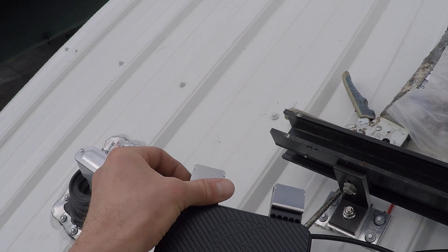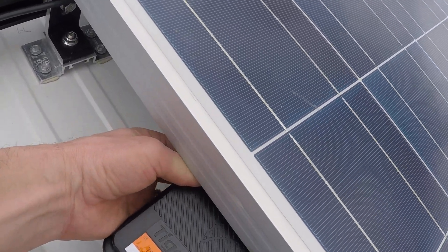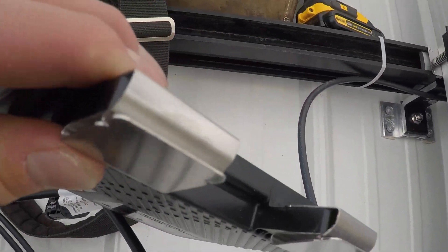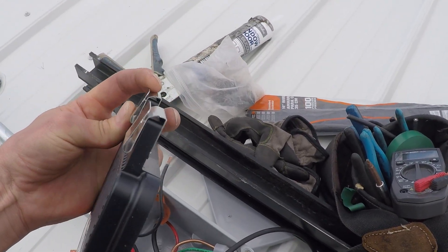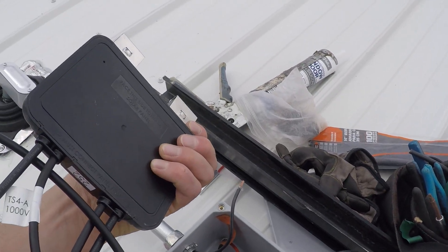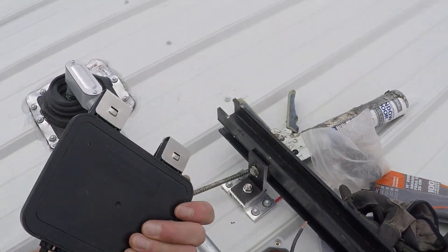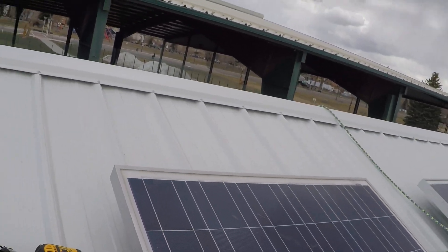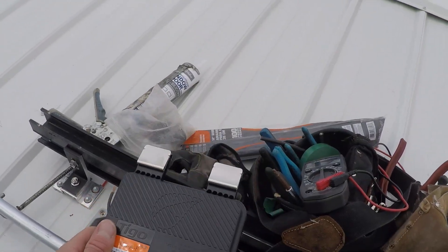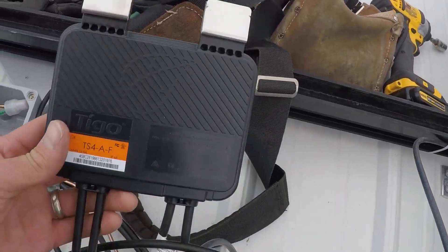My initial review: I usually deal with SolarEdge optimizers, and these Tigo units have clips that clip onto the edge of the module. What I've been finding is that sometimes these clips will bend, which gave me trouble on about two modules where the clips bent too much and it was really loose — I didn't like that. The SolarEdge optimizer clips to the rail; these do not. So if you're using old Snap-and-Rack standard rail, I can't really recommend using these DC-DC converters. And just to clarify, a DC-DC converter and an optimizer are the same thing.